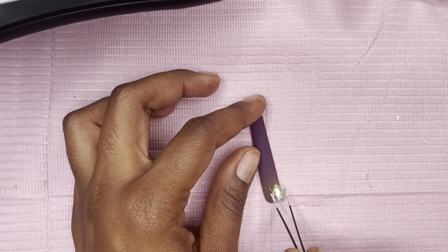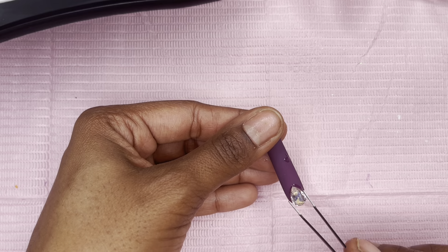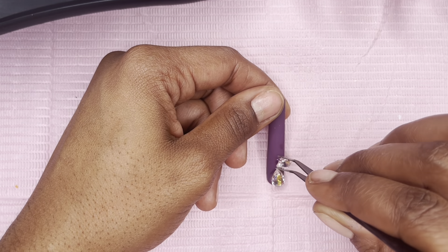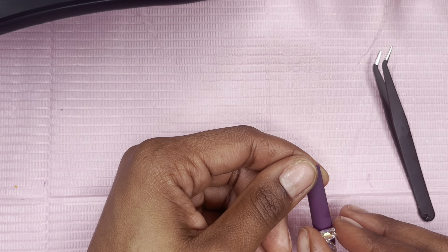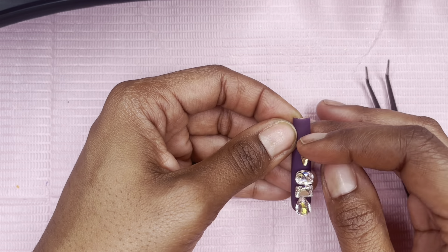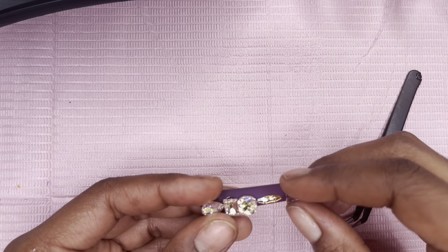For the all-purple nail, we're going in with some stones — she's going to be blinged out for sure! I got these stones from Shein and they're not clear; they have a purple-pinkish iridescent light to them, so pretty. If you haven't seen my Shein nail art haul, check it out — I'll link it in the cards and description. Since the stones aren't flat-back, I'm putting each one under the light and curing for about 10 seconds between each stone to keep them in place.